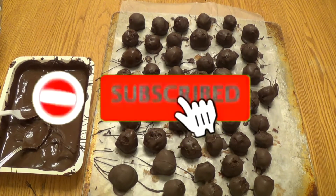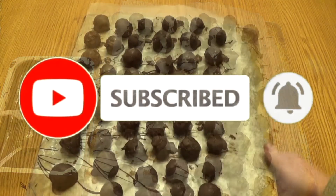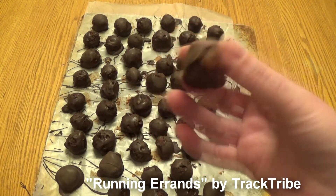Thank you for watching! If you enjoyed this video please feel free to like, comment, and subscribe so you can see more from me. I put out new videos every week and I'll see you in the next video. Bye!